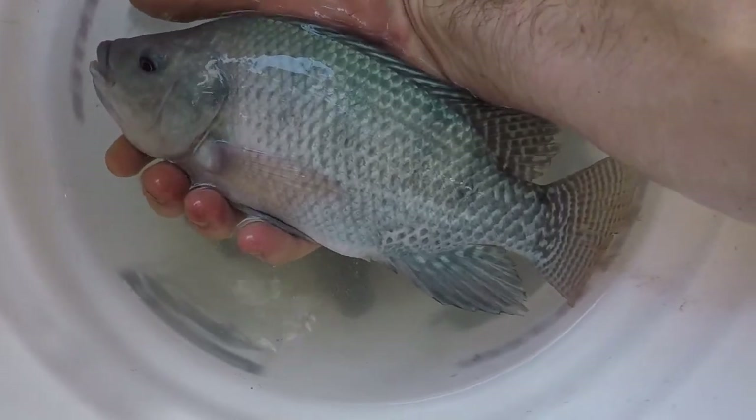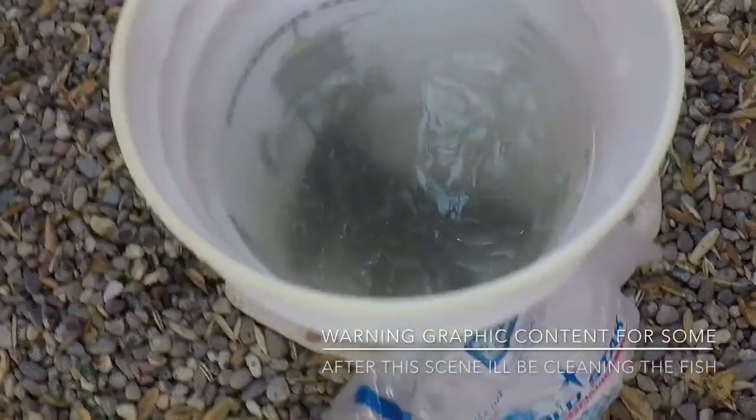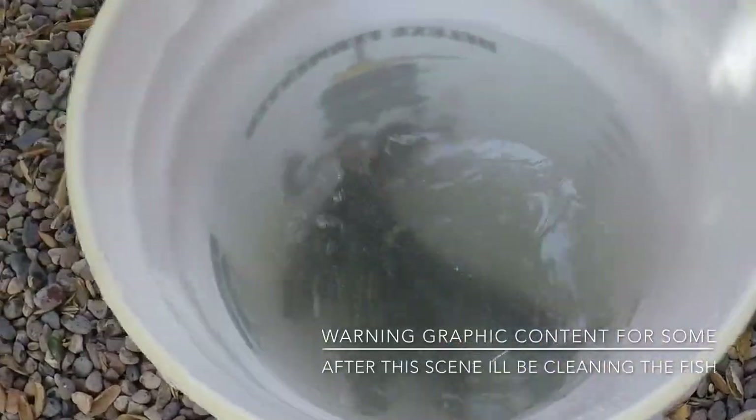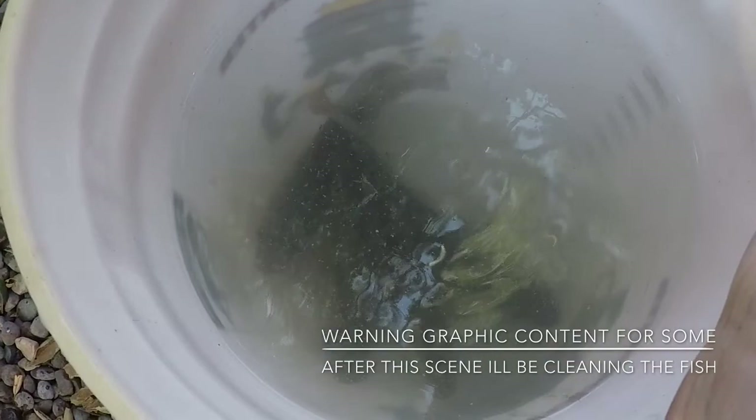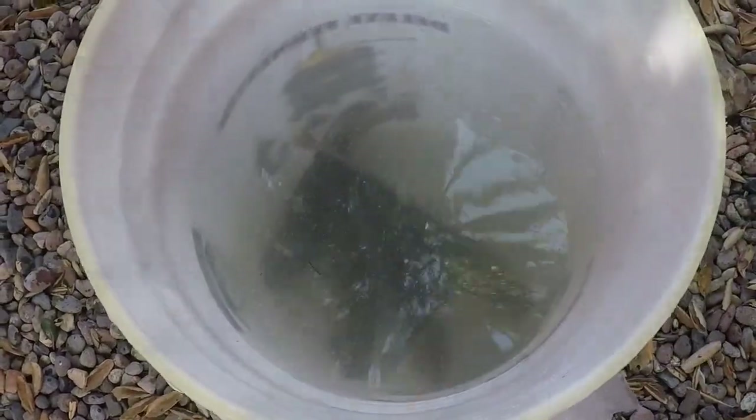So we're going to harvest these guys — I'm going to basically put them to sleep. You just take your ice, got some ice at the store, going to put it in here. It'll slowly drop the temperature and they'll just kind of go night nights. And then we're going to harvest them.